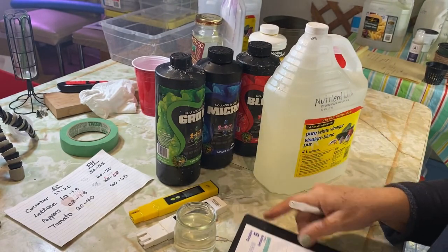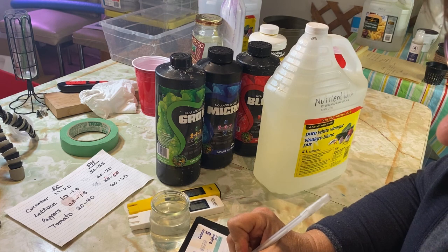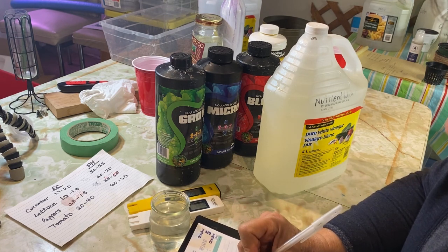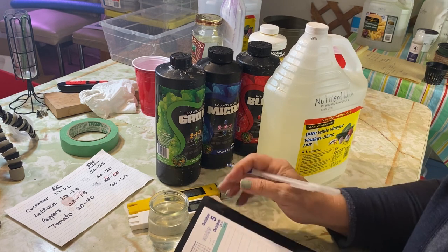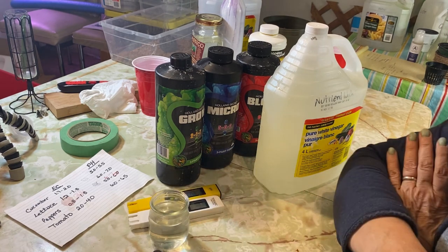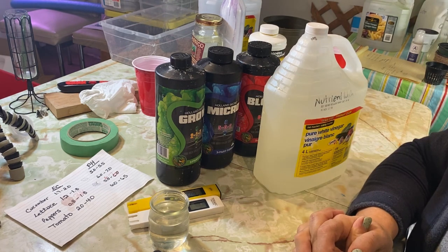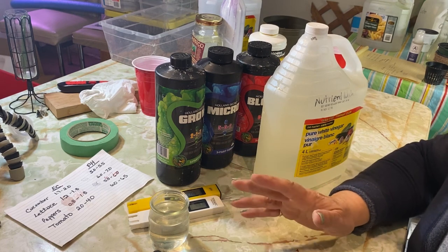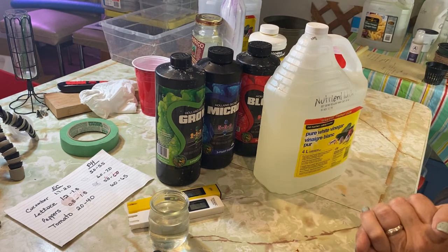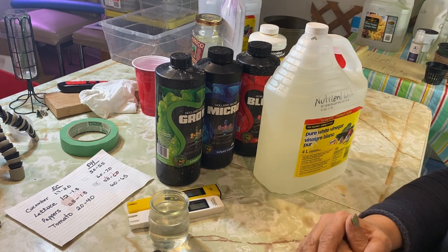I'm also trying to keep records of what I'm doing — it's something I'm not very good at, but I like to record the day I'm adjusting, and the pH and EC levels I'm using. It's good just for future reference to see how things are doing and what's working or not. I did Kratky hydroponics for two years without doing any pH or EC testing and had a lot of luck with things growing just fine — this is just something I got more interested in to monitor things a little closer.